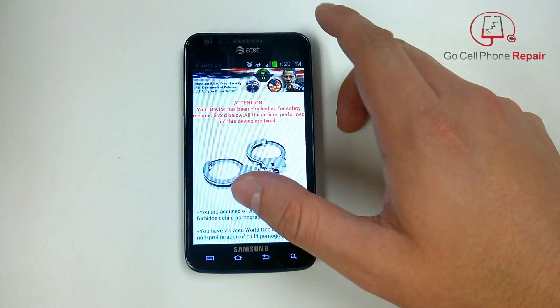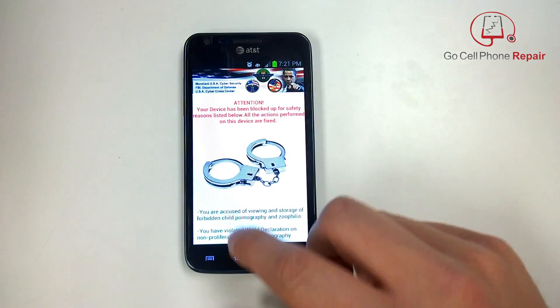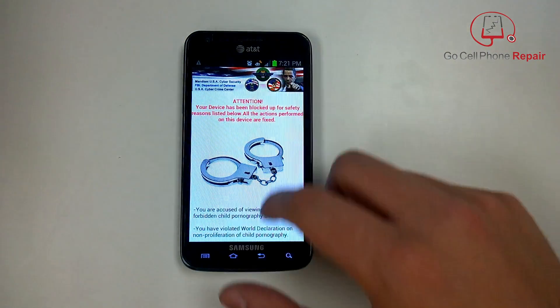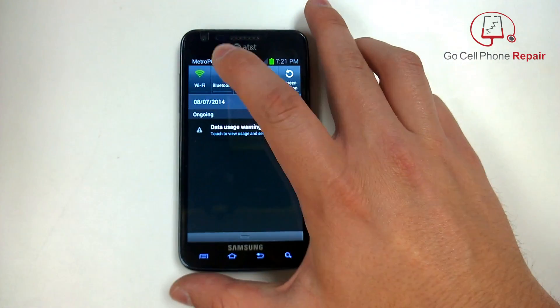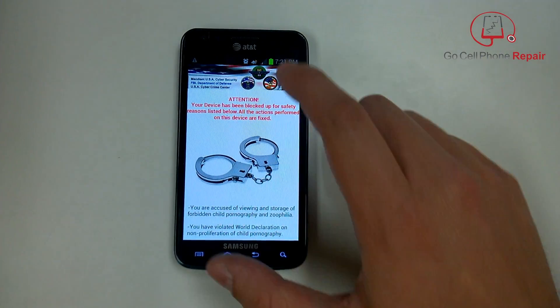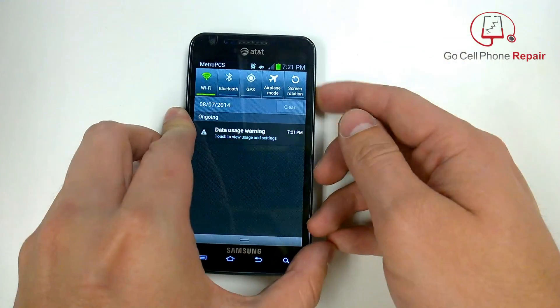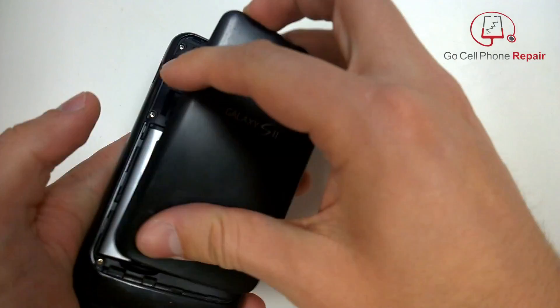As long as nobody takes your phone anywhere they shouldn't be going. It's a little tough with the Android market — we assume that most applications are safe, but every once in a while something does slip through. So you want to be really careful and make sure you're using reputable sources. It's always a good idea to back up your information just in case, because you never know what might happen.